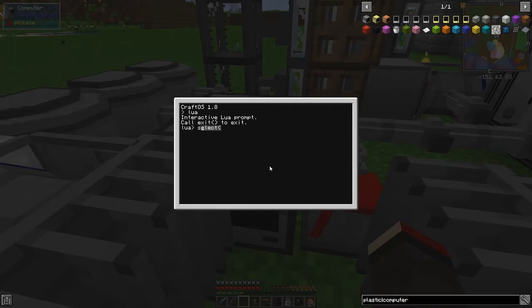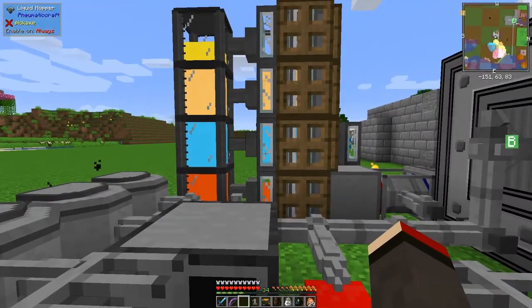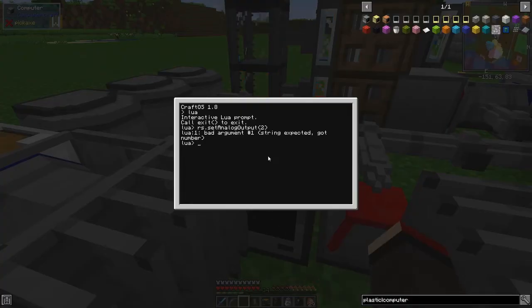Using redstone.setAnalogOutput, we can set the analog output to, say, two. I have to specify which side - it needs a string first and then a number. This is going to be the west face, so we can set that to west like this.